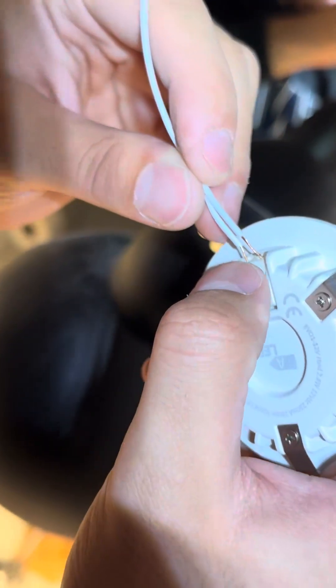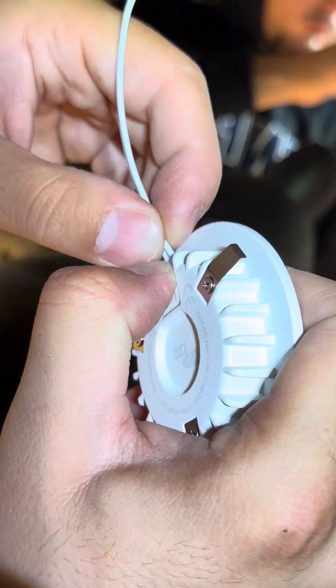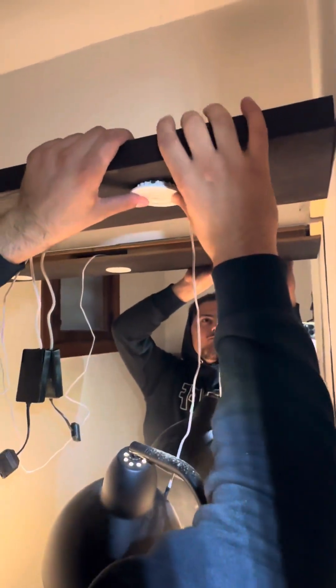With all the old lights gone it was time to pull some wires for the brand new installation. All of this was relatively simple — plug and play. You just put them in there, press the button, and then click them in place.